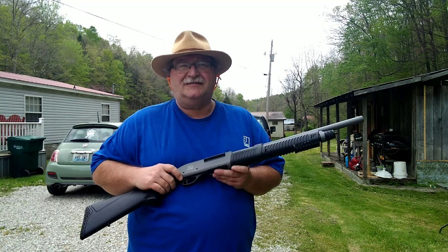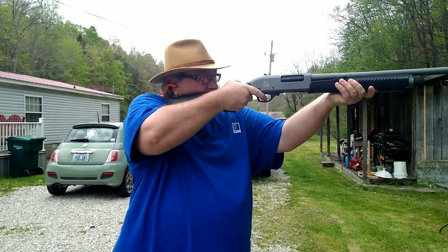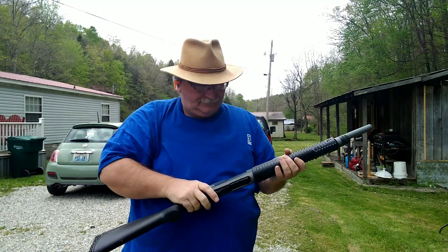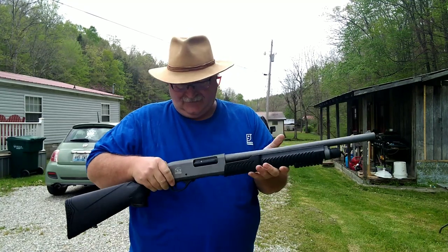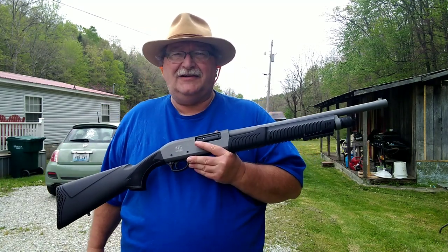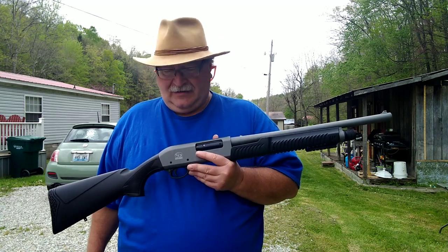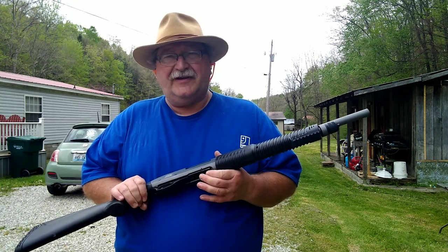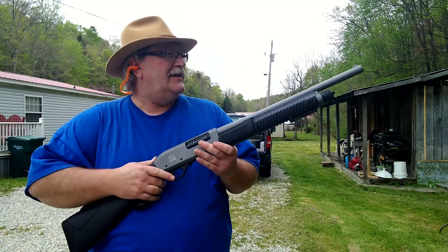She's limbering up a little bit. Let's load her back up and do it again. I have to say the magazine tube on this Charles Daly is probably one of the easiest loading shotguns I've bought in the last little bit — loads the easiest and smoothest, doesn't pinch your finger or anything like that. The rounds go in really nice.